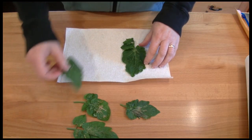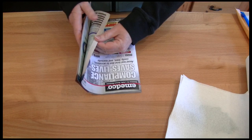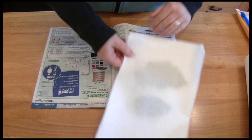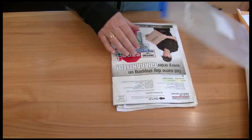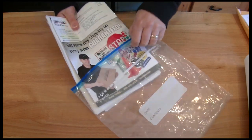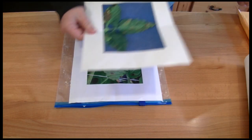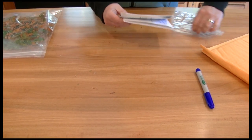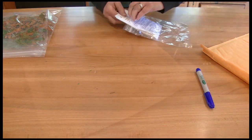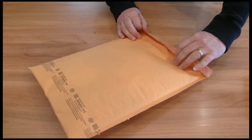Leaf samples should be placed between dry paper towels, then between pages of a magazine, a catalog, or between two pieces of cardboard. Then place the whole sample in a ziplock bag. Be sure not to seal the bag completely, however. Photos, as long as they're in focus, are always helpful for the diagnostic process. Place the completed sample form and payment in another bag.